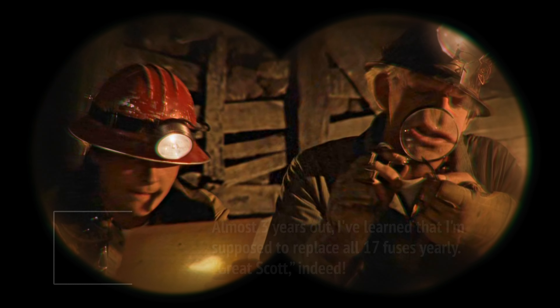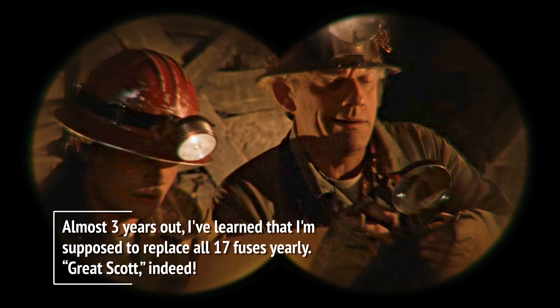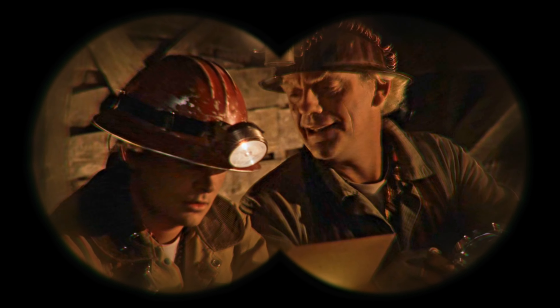Unbelievable that this little piece of junk could be such a big problem. No wonder this circuit failed. It says made in Japan.